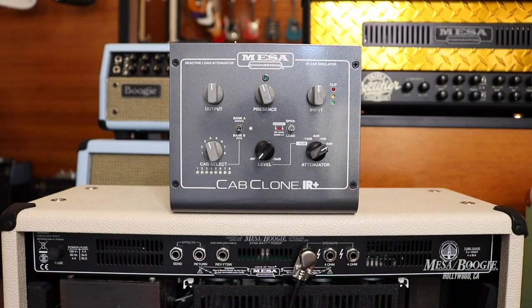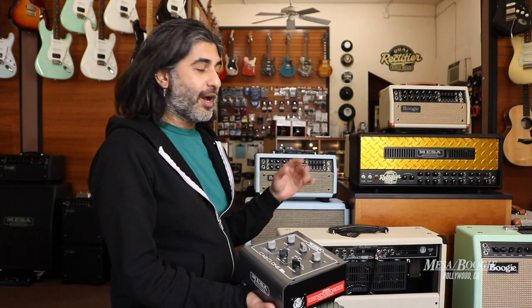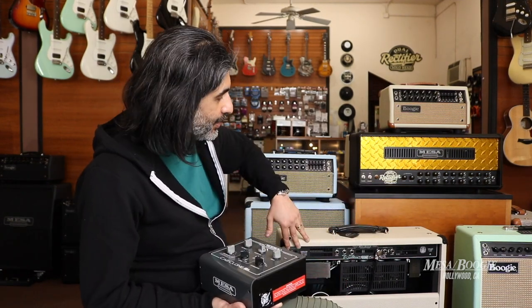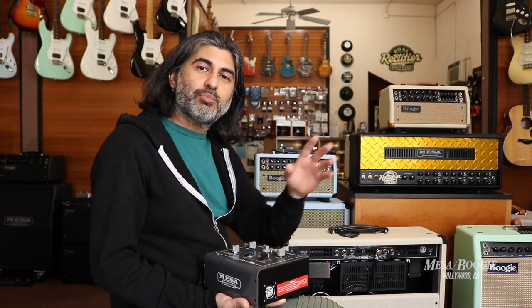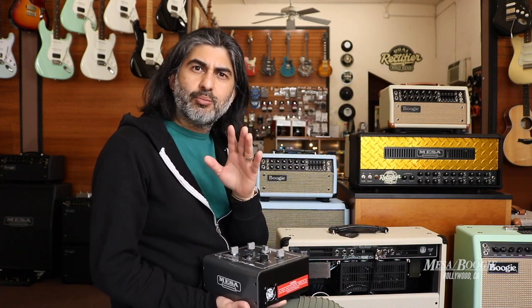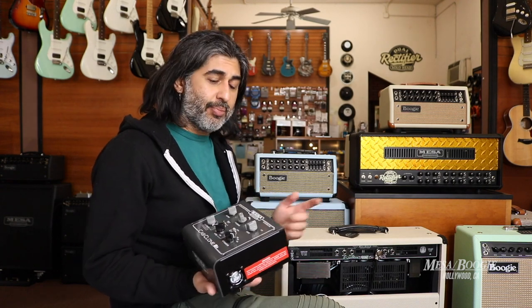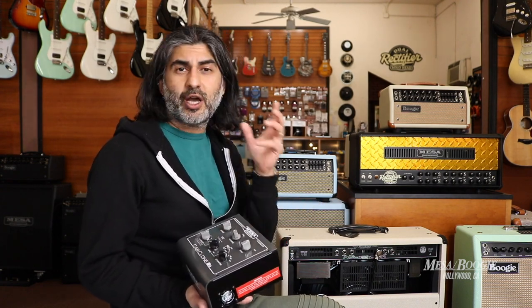So in this video, we'll go over how to hook it up and the ins and outs. For this example, I've got my Fillmore 100 combo turned around so we can see the back panel. We want to make sure that the amplifier is off or in standby mode before hooking up the Cabclone IR. We also want to make sure that we supply power to it at this time with the supplied power supply.